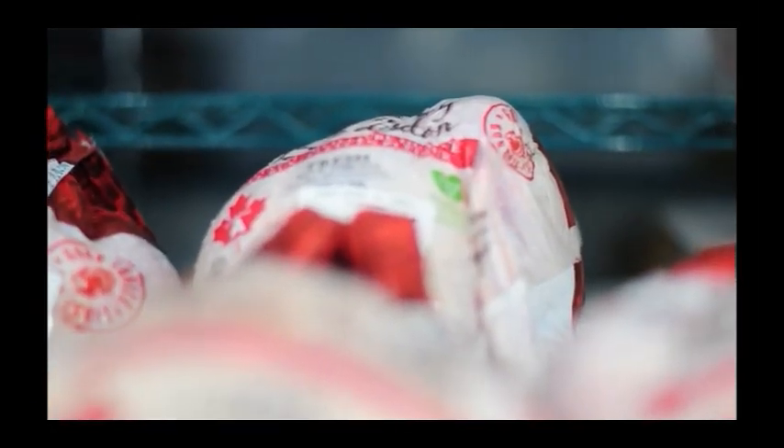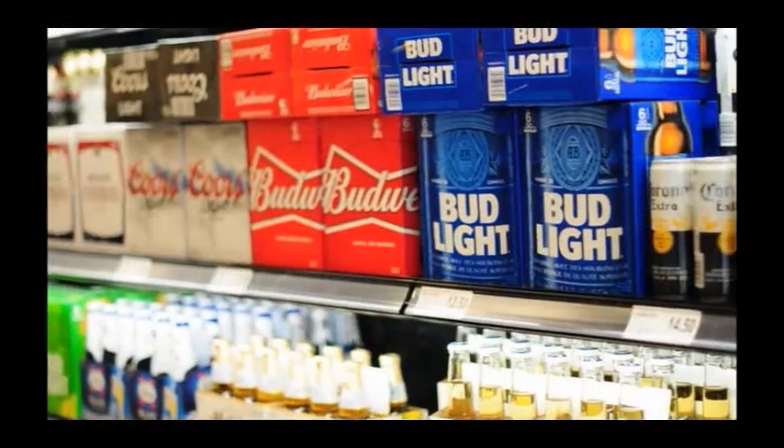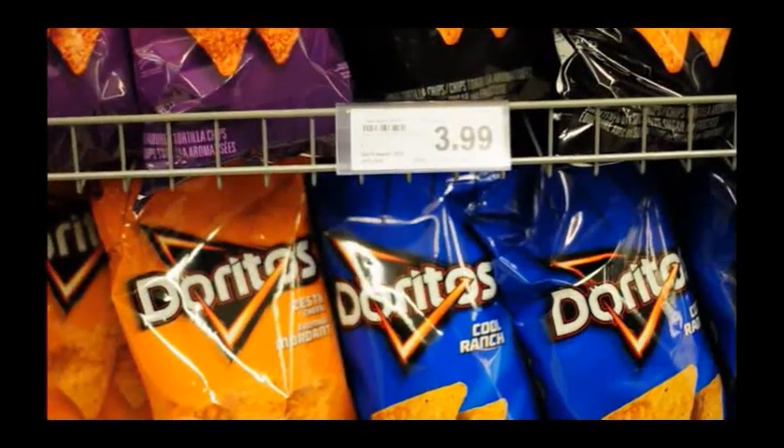Today we're going to make a Super Bowl turkey. We always think of turkey on Thanksgiving and Christmas, but there's no reason why it can't become a delicious staple for the big game as well, in place of some of the more traditional fare that we've come to love.